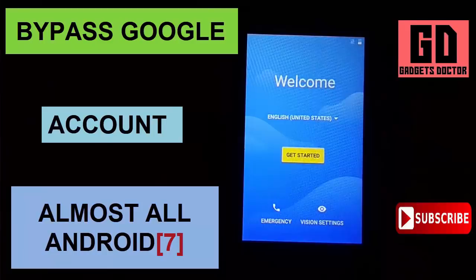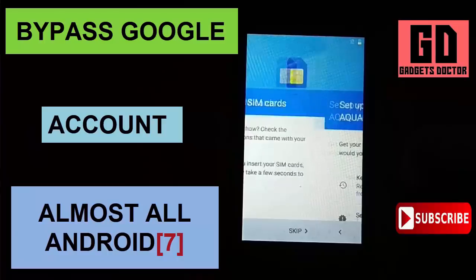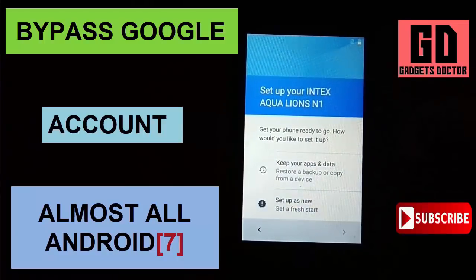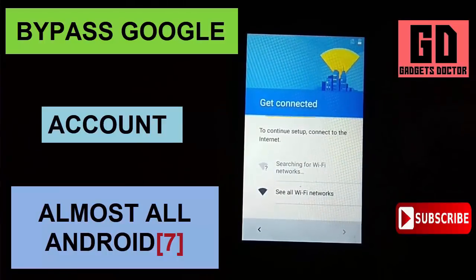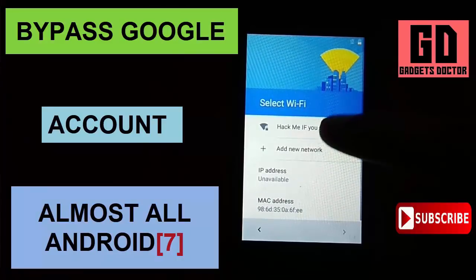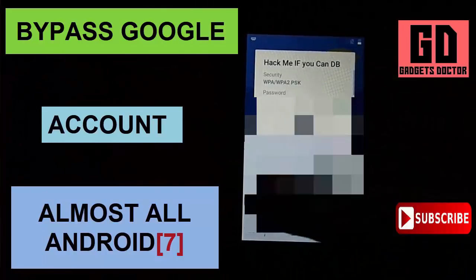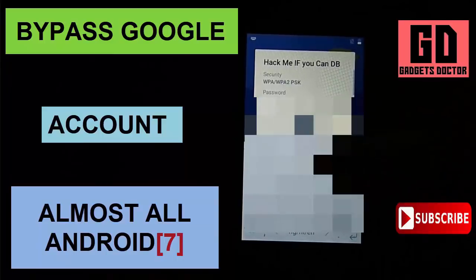Hello friends, welcome to Gadgets Doctor channel. Today in this video I will share with you a latest method to bypass Google account on almost all Android 7 Nougat devices, very easily without any box tool or PC. You can use this method to bypass Google account on Samsung, Lava, Micromax, Intex, Zen, Alcatel, Moto, Lenovo, and almost all Android 7 Nougat devices.